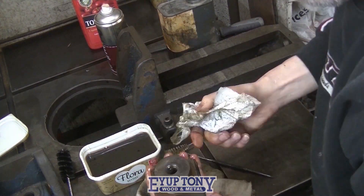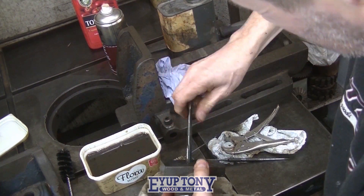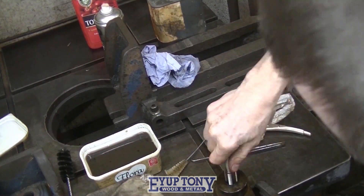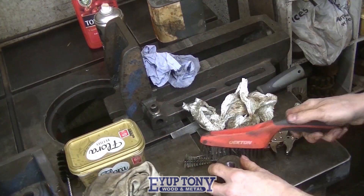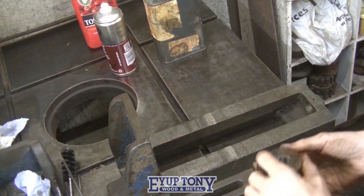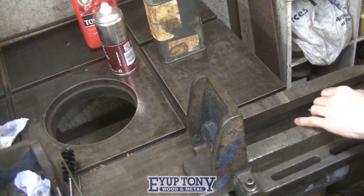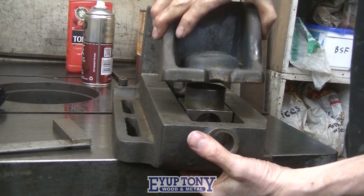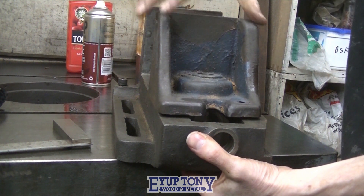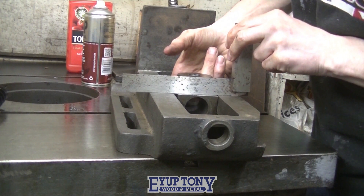I'll finish cleaning this casting up now — this is the part that holds the brass nut. It slides back and forwards in the vise base casting and pushes the moving jaw back and forwards. That's how the vise was wobbling backwards and forwards. That gap you can see underneath is how much has been taken off.